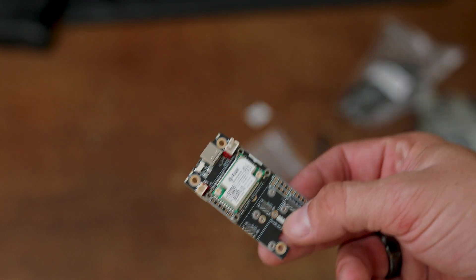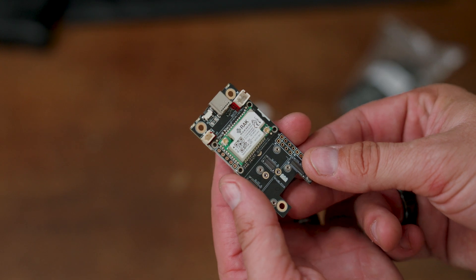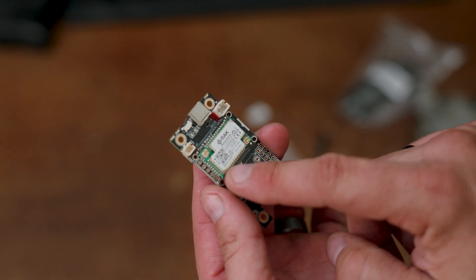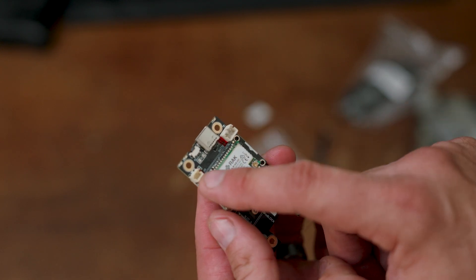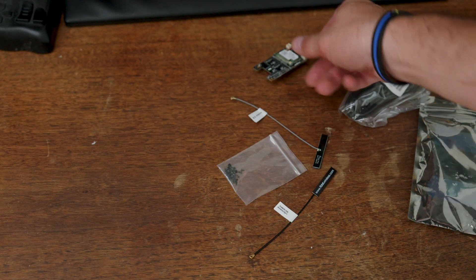This is the actual radio itself — pretty small. It has a USB connection and a couple of spots where you can plug in the Bluetooth antenna and the LoRa antenna. It also has a couple of buttons, and it's USB-C to power and program it.